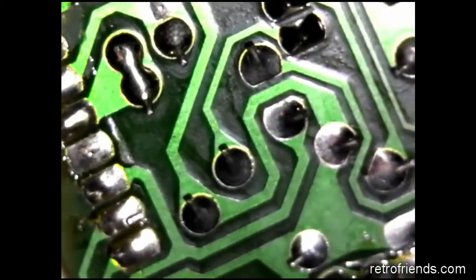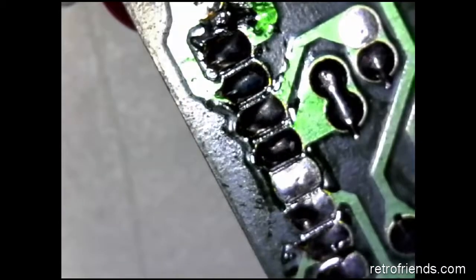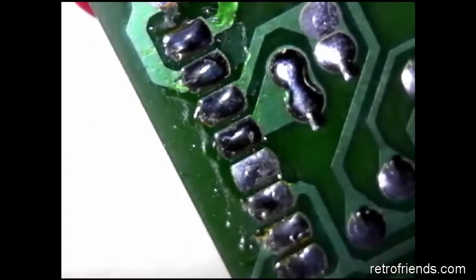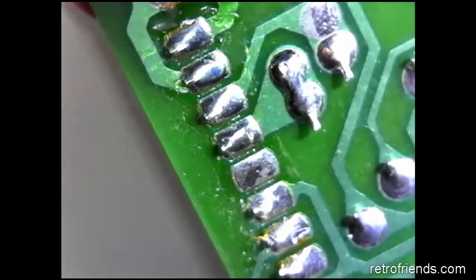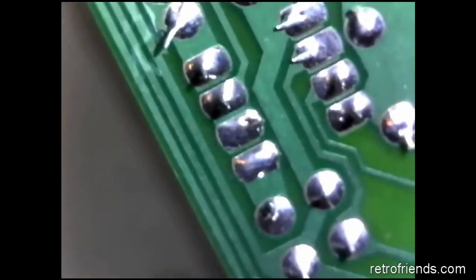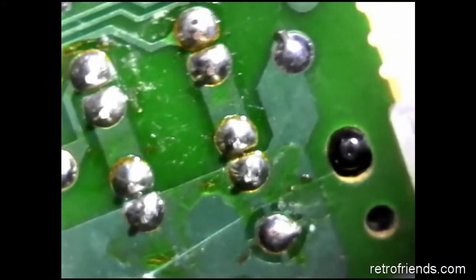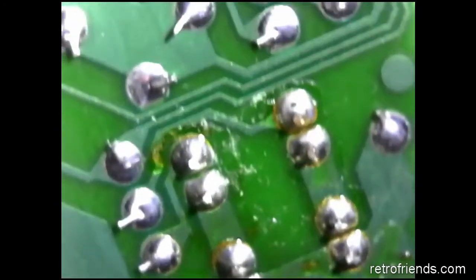In this section of the board are where the wires that go to the motherboard are attached. You can see it looks pretty crusty with a lot of leftover flux. Here we also see the connection for the power and drive LEDs — another area that seems saturated in old flux.